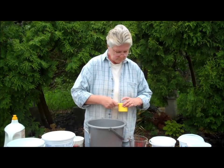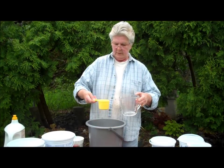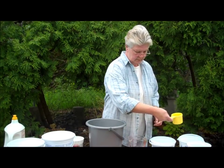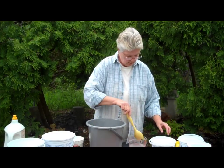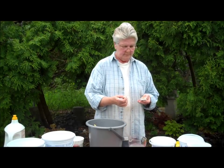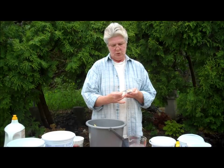Just as a test, let's try diluting. I'm going to take one cup of the soda ash water and one cup of plain water, stir it around a bit, and we'll make one last test. I'm at between 13 and 14, so I should be just fine.